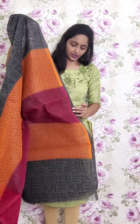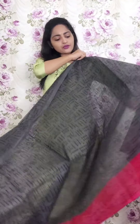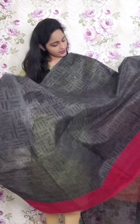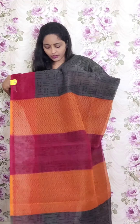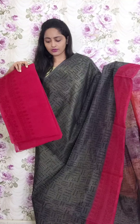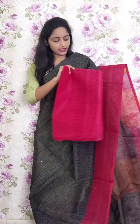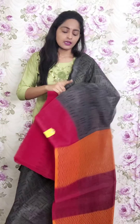This saree is without mirror work — a blackish gray color with maroon border on one side only. The pallu has these colors. For the blouse we will have a kota doria blouse with maroon print. This is PR4 and the price is ₹1950.